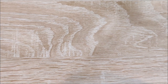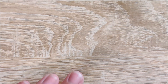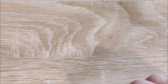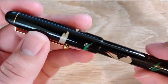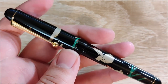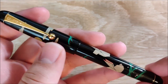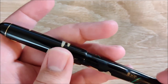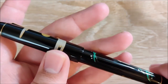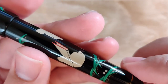Let's go ahead and move on to Pilot/Namiki. I've never owned a Namiki — I still kind of don't. This is my wife's pen as well. I got this for her for Christmas. This is a Namiki Nippon Art — this is the Origami Rabbits version. It's awesome. The detail on it is astounding — it's just a really, really, really gorgeous pen.